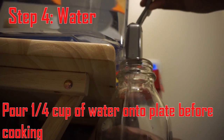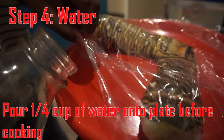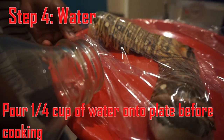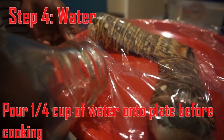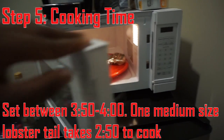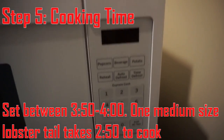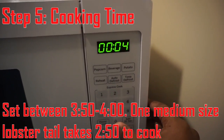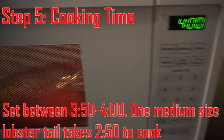Step four is to pour around one fourth of a cup of water into the plate before cooking, to make sure that the lobster will stay nice and moist. Step five is to set the microwave for between three and a half to four minutes. I set it for four minutes just to cook it a little longer. One medium-sized lobster tail takes around two and a half minutes to cook.